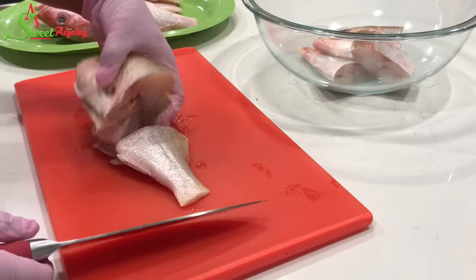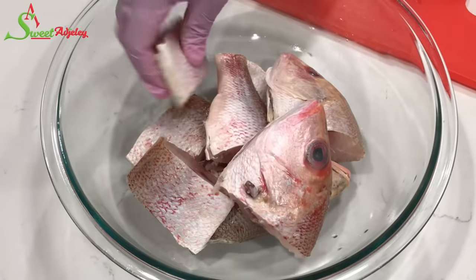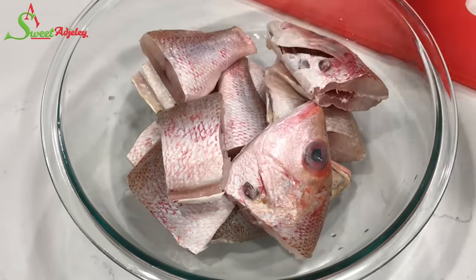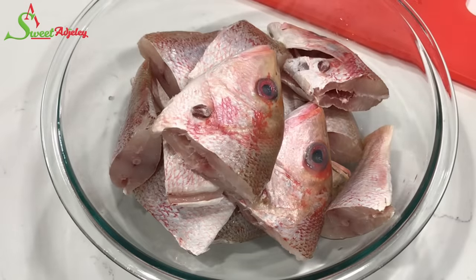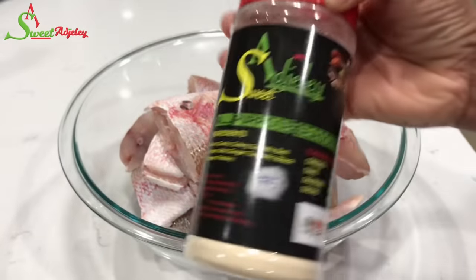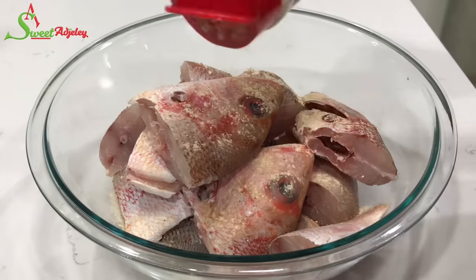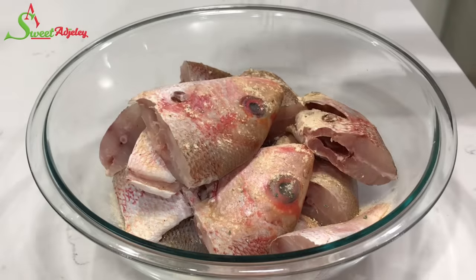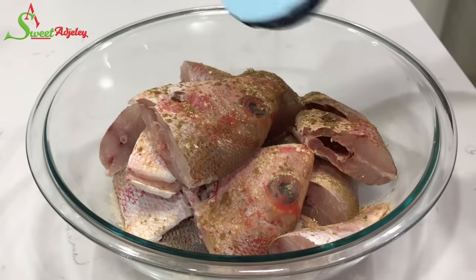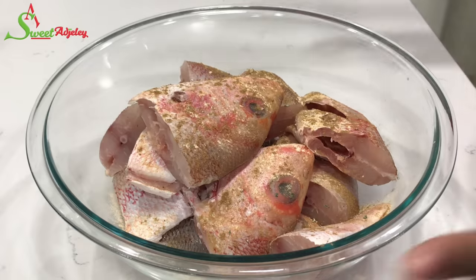Let's get right into it. Today I'll be using red snapper that I've cleaned and cut into my preferred sizes. I'll season it with some of my all-purpose seasoning, ground anise, and some salt. Add it to your taste, and you can also use any seasoning of your choice.